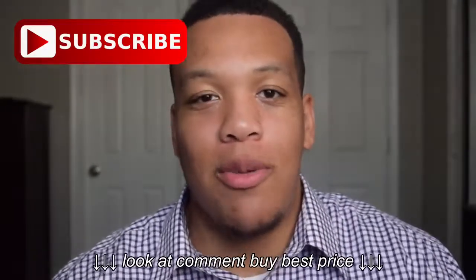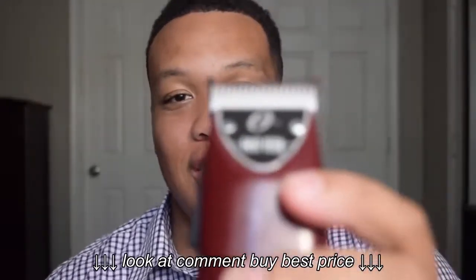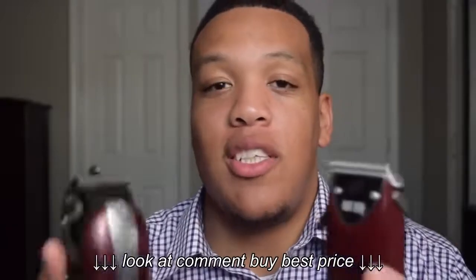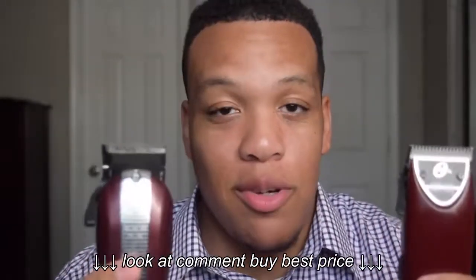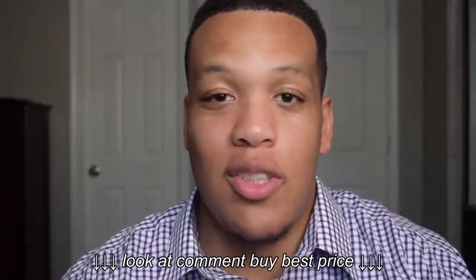What's up YouTube, it's Thomas from the Barbershop Directory. Today I'm going to be comparing the Oster Fast Feed to the Wahl Legend. I'm going to list the pros and cons of each clipper, what I like and dislike about each one, and then compare them and tell you which one I like better.